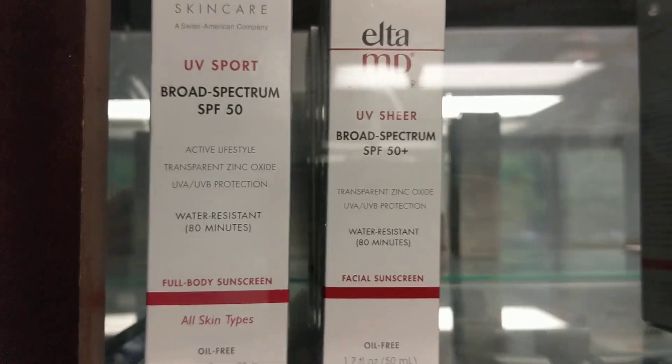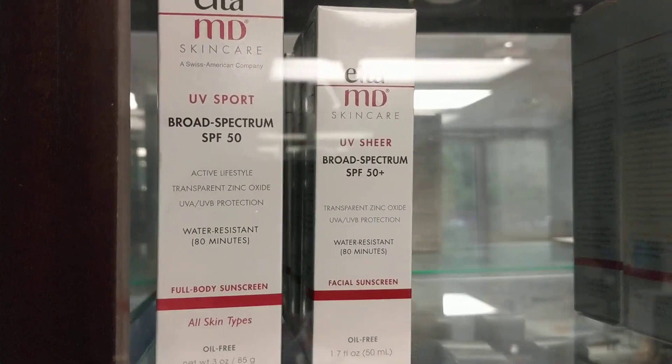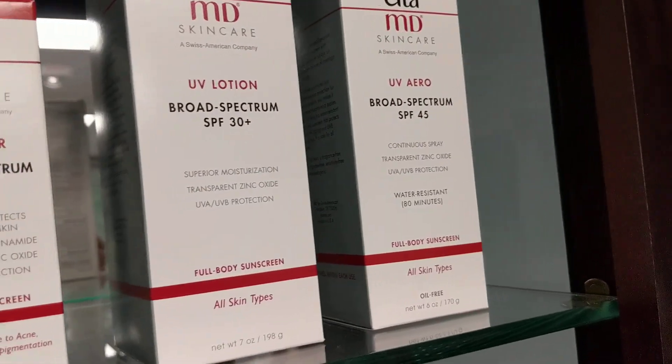So it's a better blocker? It's SPF 50 versus SPF 45.